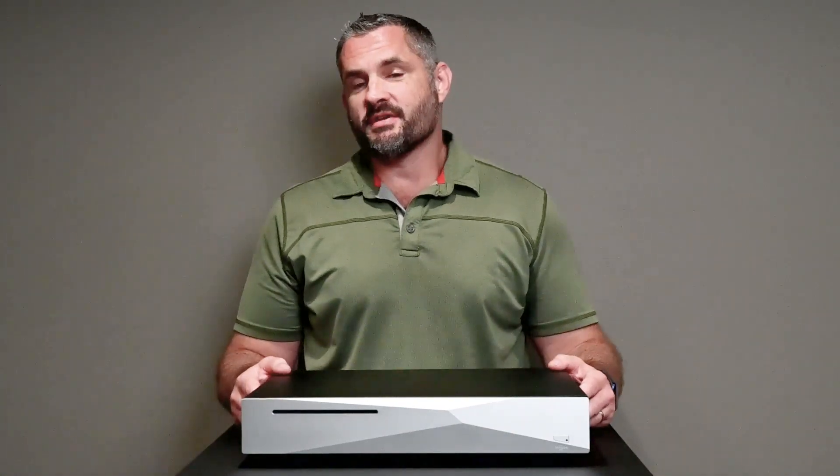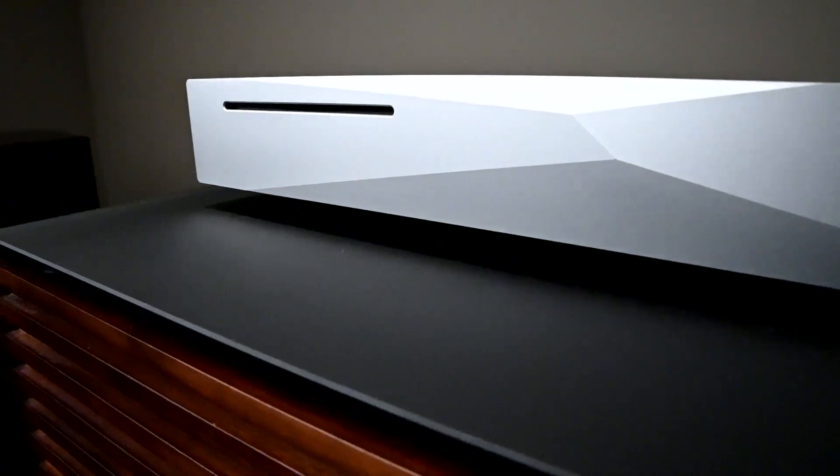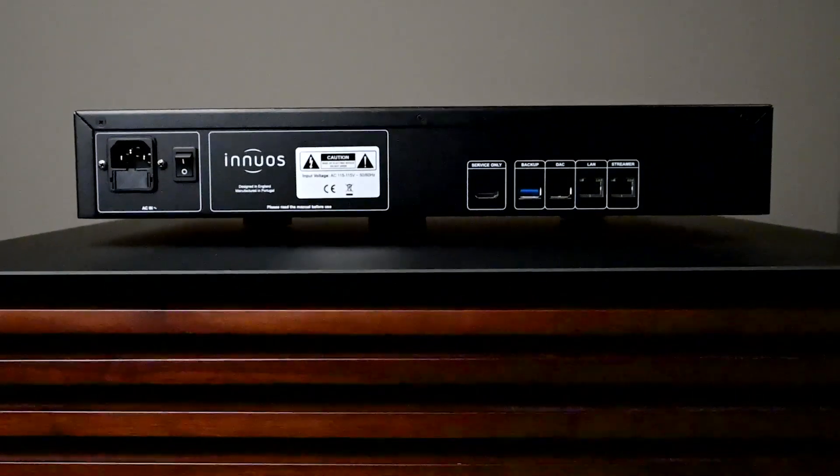This is Ben here with Olson's Hi-Fi. I'm here this week with the Innuos Zen MK3. This is their step-up model, and it retails for about $2,849 as of this recording.